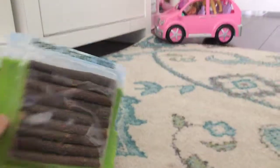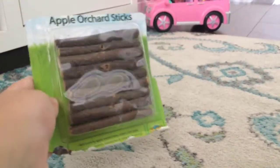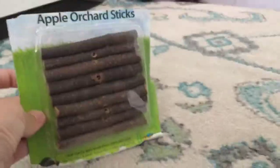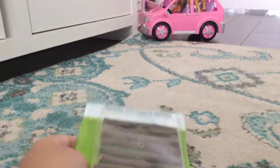First thing I have is just some sticks — these are apple orchard sticks. I actually opened one and gave one to him. They are healthy for a guinea pig and they're good for chewing, so I would recommend these. But I'm not sure they're really for babies.